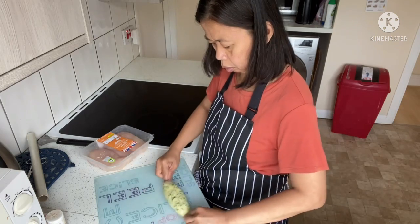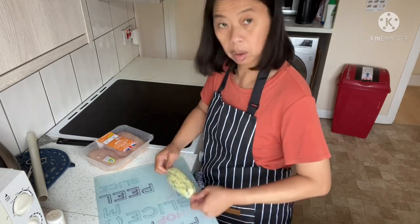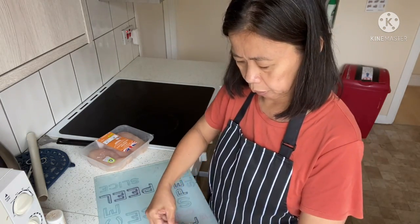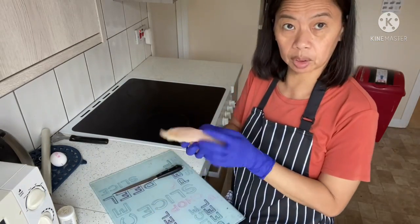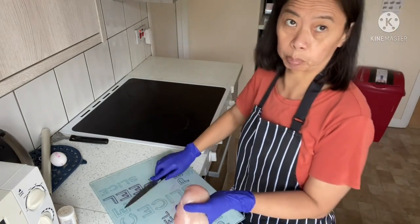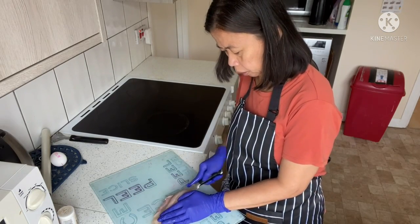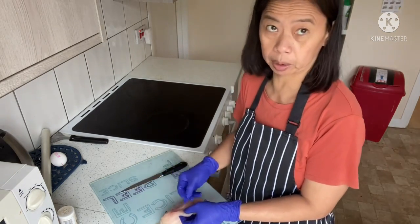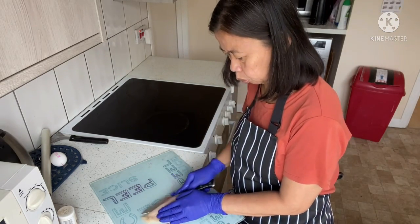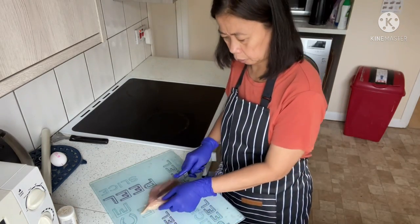Okay guys, this is our chicken stuffing — I've put it in the fridge to freeze and make it firm. Now this is the chicken breast. Usually in Chicken Kiev you make a hole in the whole breast and put the stuffing inside, but I prefer to open it up by slicing it in the middle.